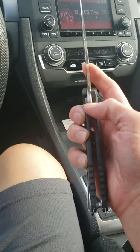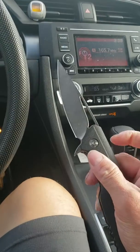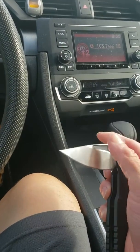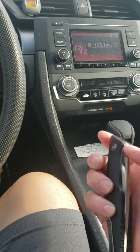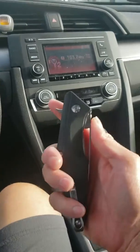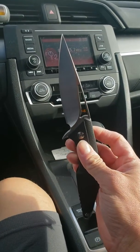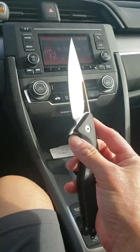Pretty good size too. Pops right out. Handle is pretty big, but look at that blade though — that blade is sick man.